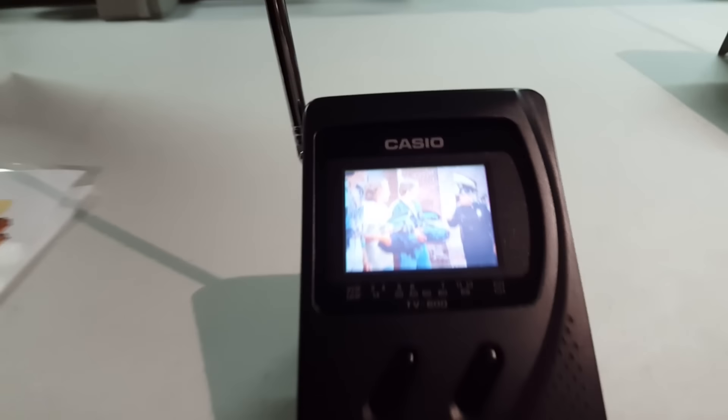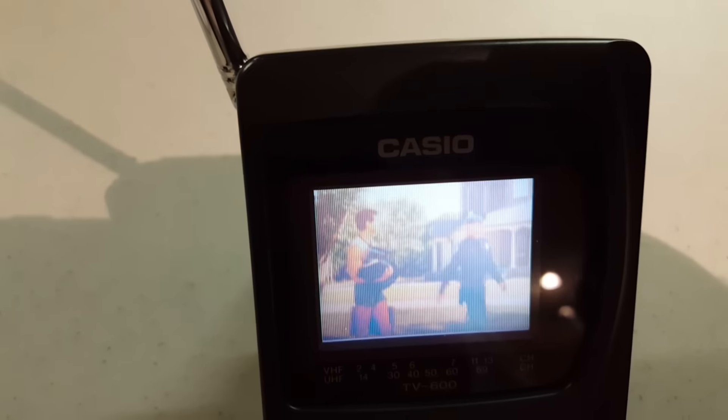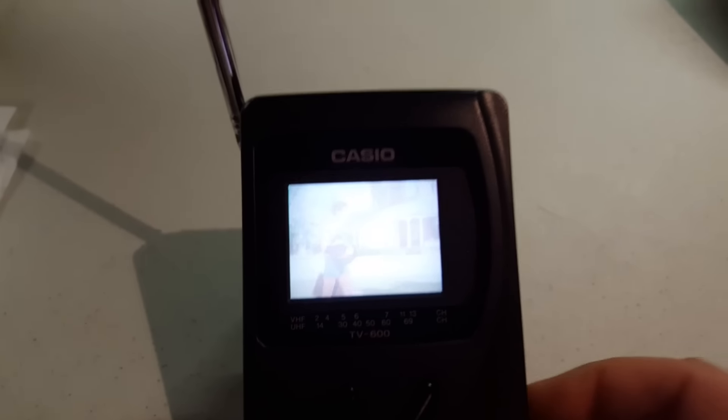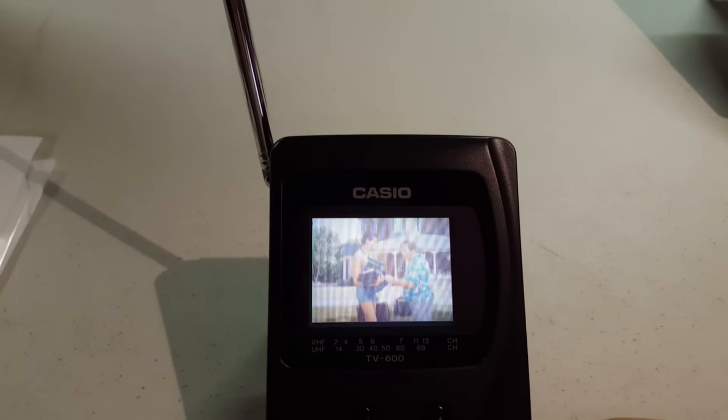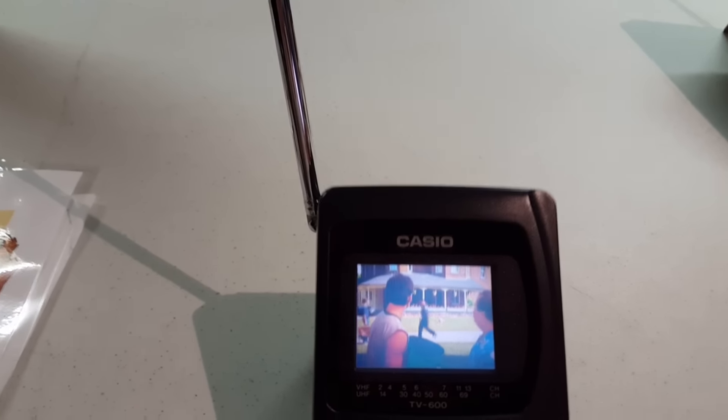Let's see if there's a brightness control on this thing. Oh, there they are — you can adjust the brightness. If you turn it all the way up, the backlight, it's pretty much unwatchable. If you look at it from the top, it's sort of dead on — it's like washed out. So we'll turn it down until we get a somewhat viewable image, about right there.